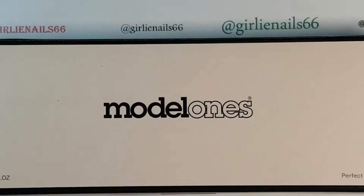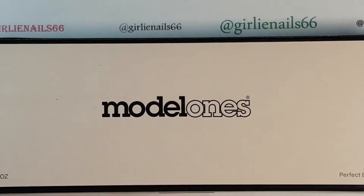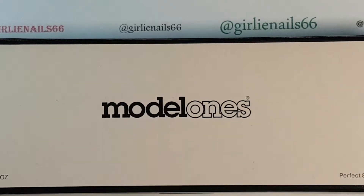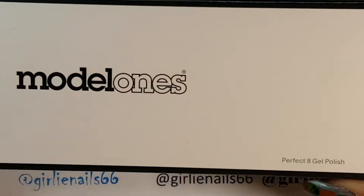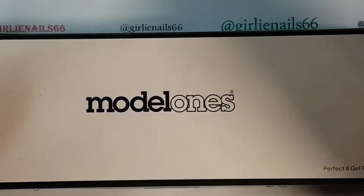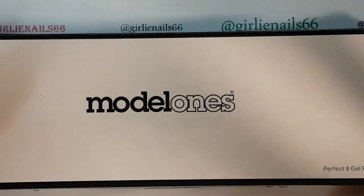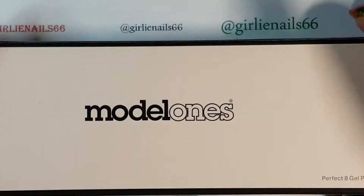Hi there, welcome back to my channel. Yesterday was an awesome mail day — I got three parcels, so I'm super excited. First up, one of the items I received were these Model Ones gel polishes. It came wrapped amazingly well — it took me quite a while to get through all the tape and bubble wrap, so the package was awesome with no damage.